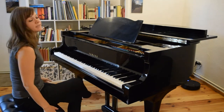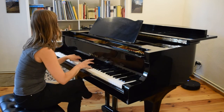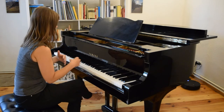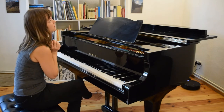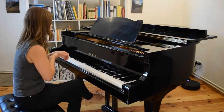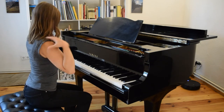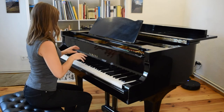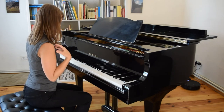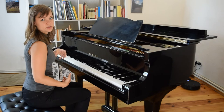Common mistake number eight is ignoring posture. It can be really comfortable — especially early morning or late in the evening — to sit with crossed legs, but we don't want to get too attached to that. We want to focus on sitting nice and tall with a tall back, shoulders away from the ears, and maintaining a really elegant posture at the piano. Good posture supports the transfer of weight and removes a lot of tension from the rest of the body.